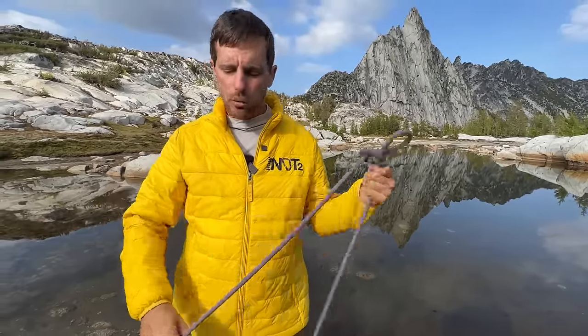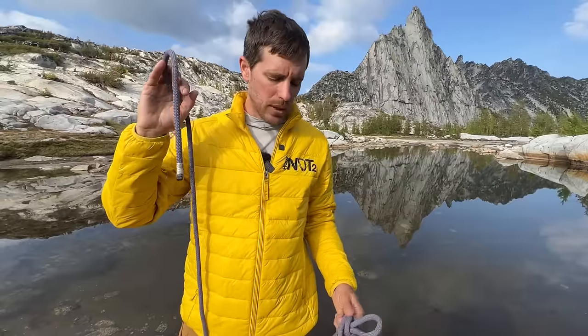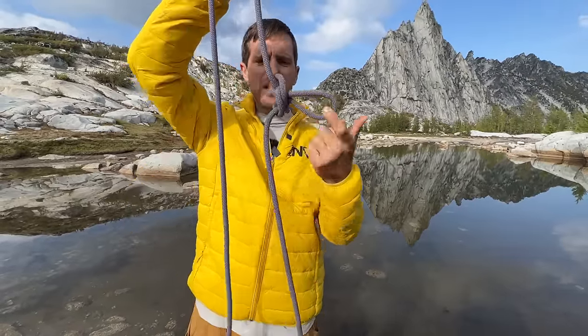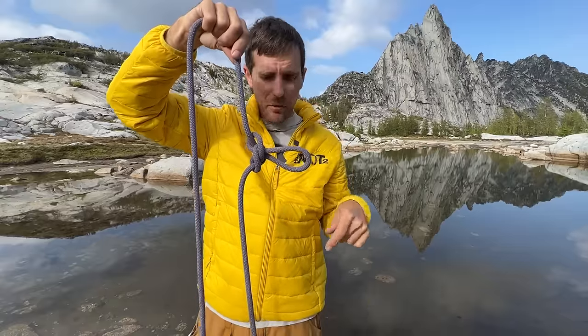The alpine butterfly is a midline knot, which means you tie it in the middle of your line. You don't want to tie it near the end because, as you'll see in the brake test, it could possibly slip — that's not where it shines. But it doesn't deform if you pull it either way. If it's hanging and you want to pull down, that's great, or if you're trying to pull something up, this is a great knot for that.